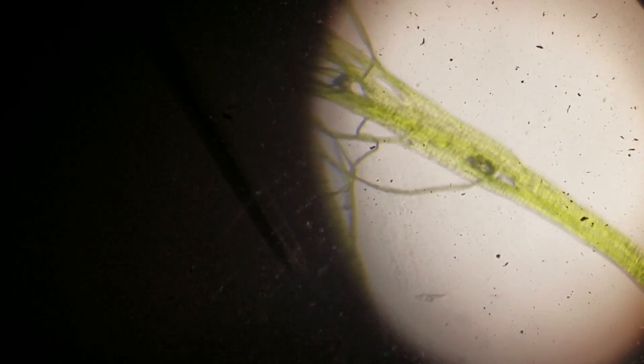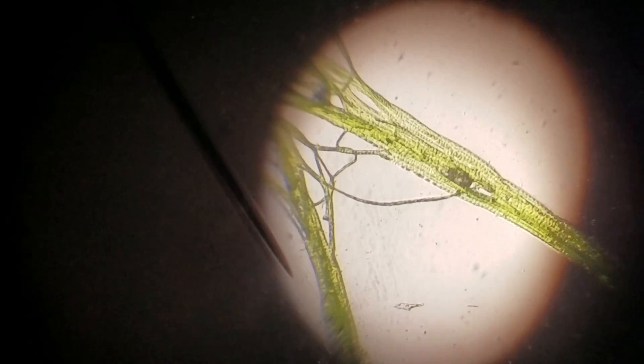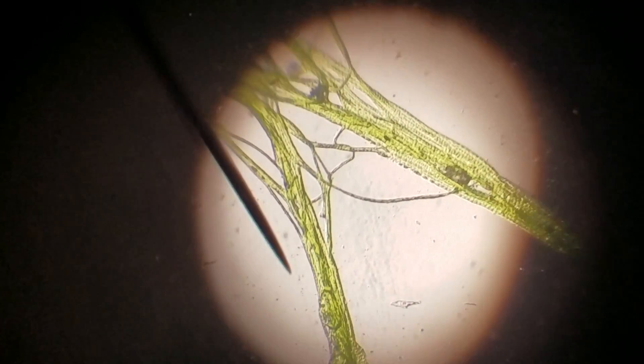You can make out the fact that there are actual cells. See on the bottom line there? Looks like a dotted line — those are cells. Those are individual cells of cyanobacteria.